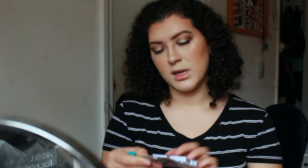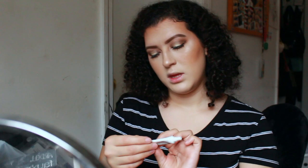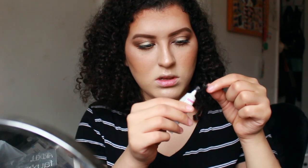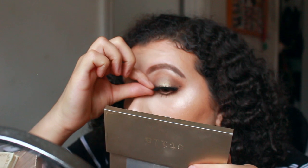I'm going to use these Ardell Mega Volume lashes, which add a lot of volume. I also use duo glue with the dark top — not too much, not too little. As we can see, there is a vast difference when we compare my natural lashes with these false lashes.